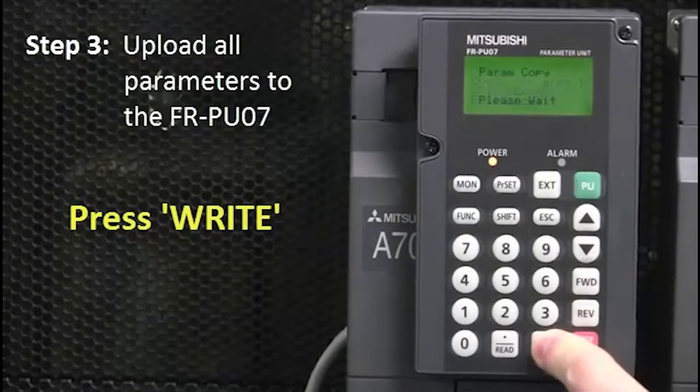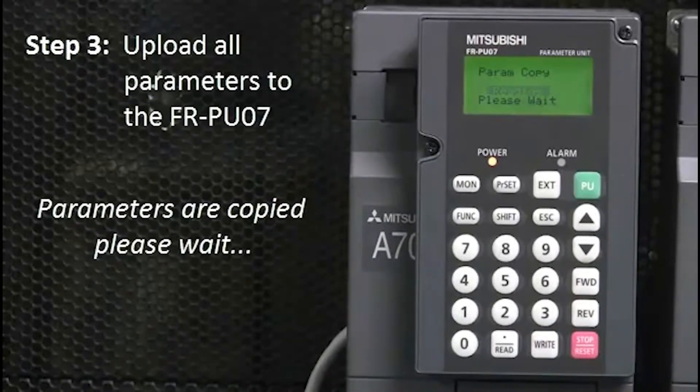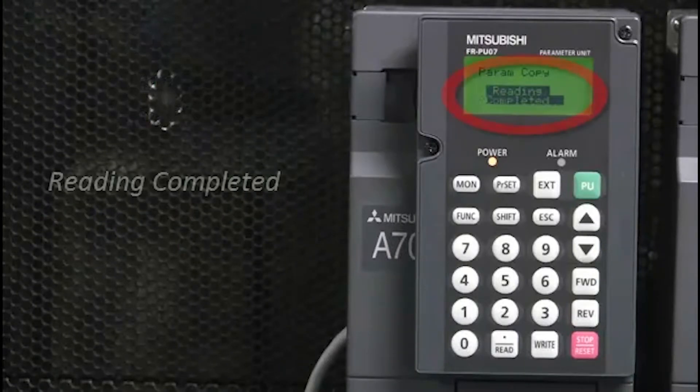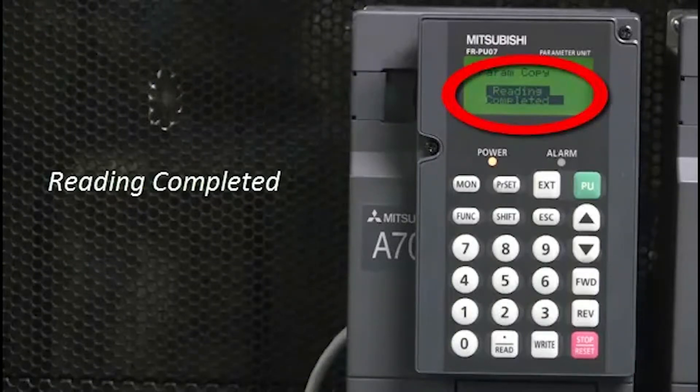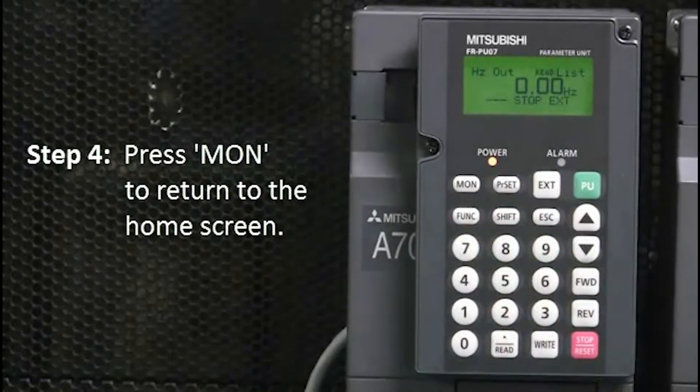And then press Write. At this stage, the parameters will then be copied. Please wait. Once reading is completed, the display will say so. Next, press Mon to return to the home screen.